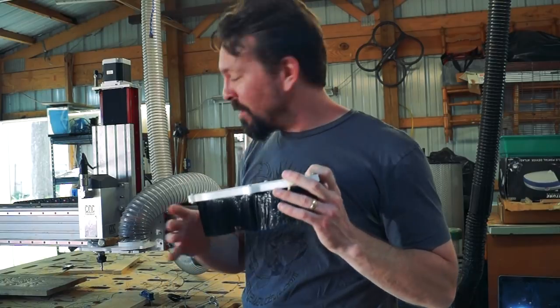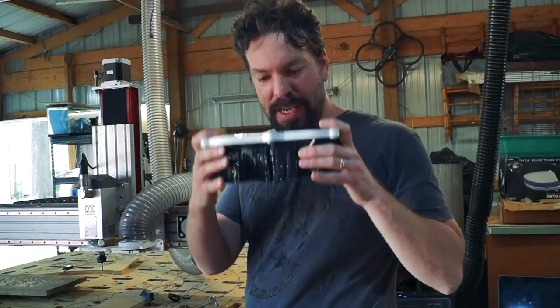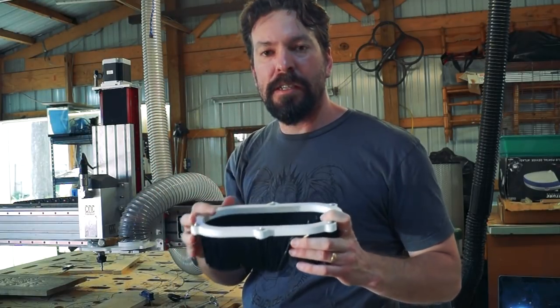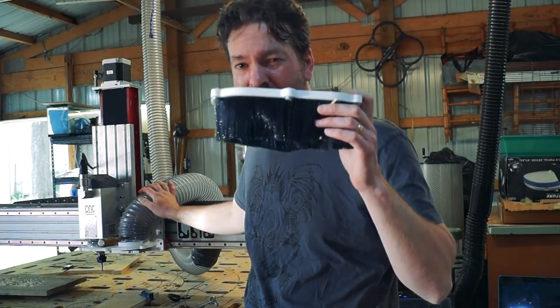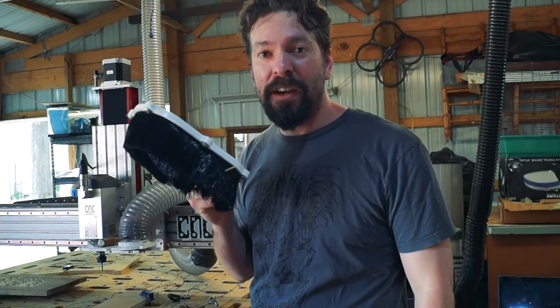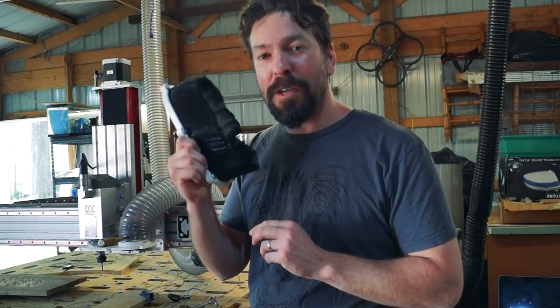Normally the dust collection system that's on it — you can see the hose coming down — has this on it. This hangs down, you have your end mill here, and it helps gather up that dust and send it up into the vacuum. Problem is, you can't see through this. So when I film, I take this off, dust gets everywhere, and I've got to take the vacuum hose off and hold it up to it. So I thought I would design a new thing to clamp on there that would actually suck up the dust — maybe not as well as this — but good enough so that I can film without making an insane mess.